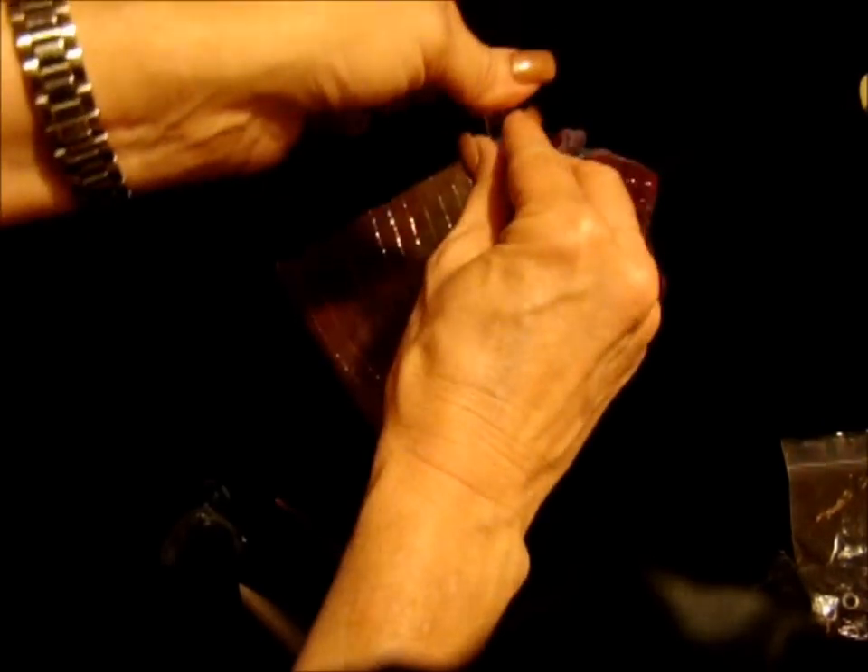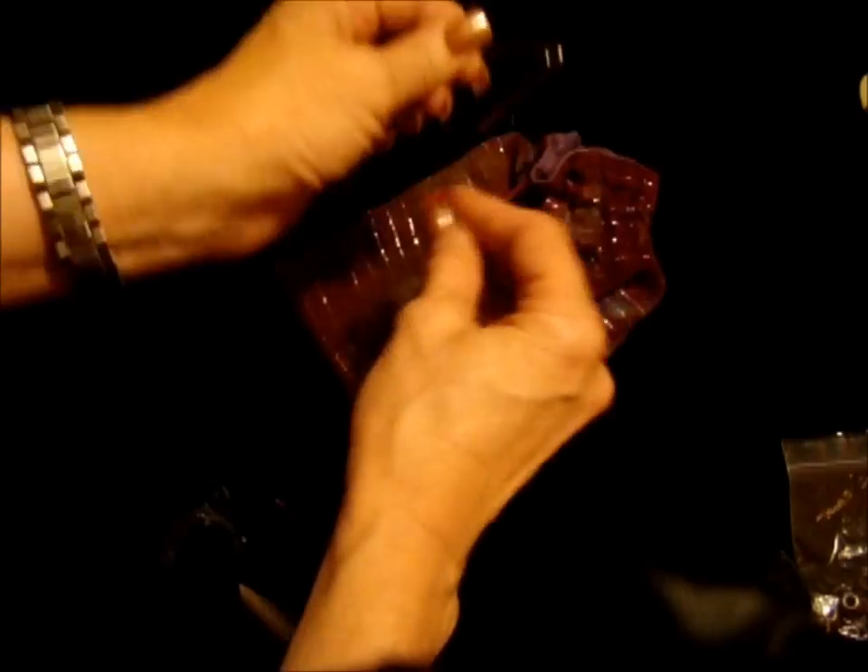Voila! You can remove the pin and it's as good as new. Now it might be aggravating that it keeps falling through, so there are a couple of things you can do.